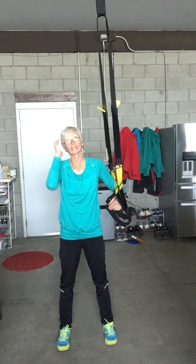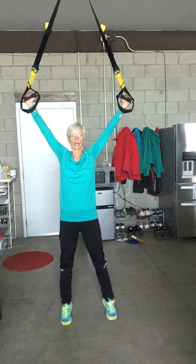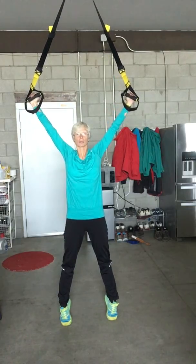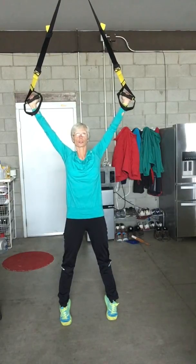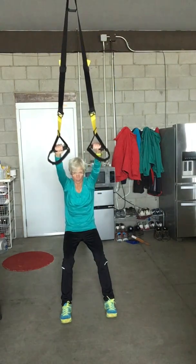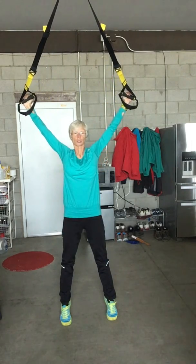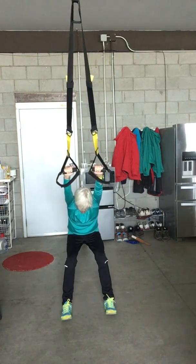Here are three TRX exercises where you are standing facing your anchor point. The first one is your overhead back extension. Start in a star position with tension on the TRX, leaning back with shoulders down. From there, sit back or fall back, then squeeze up by squeezing your shoulders and pulling your arms overhead — that's the back extension, exhaling on the way up.